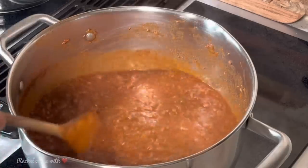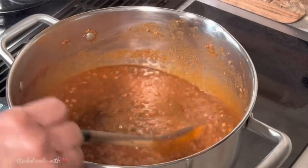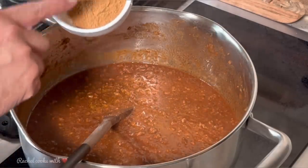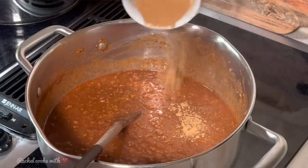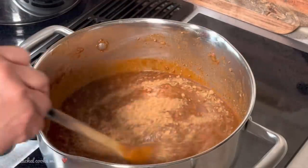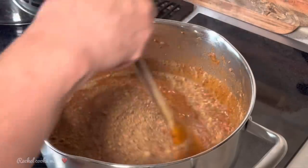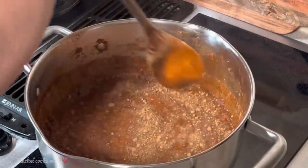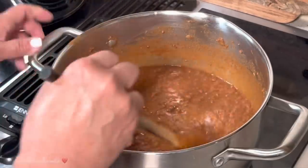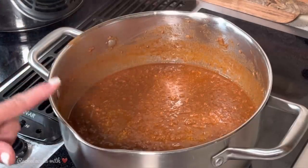It's been exactly one hour — my timer just went off and it's been on simmer all this time. Now I've got my last ingredient: two teaspoons of ground cinnamon. I'm going to add them in here — this is what's going to give it that unique flavor that we're looking for. I'm going to stir it in really well. It's very well incorporated, so I'm going to let it continue simmering for 15 or 20 minutes.